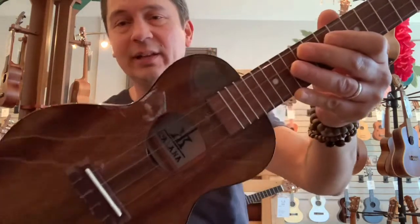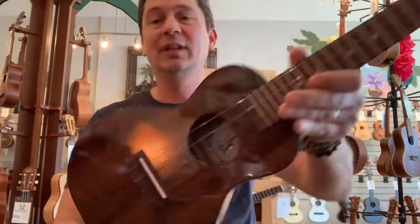These come with a nice gig bag as well. And these have a slightly wider neck than the other ones I'm going to show you. That's your Koalana concert ukulele.